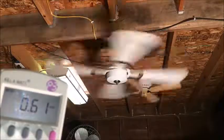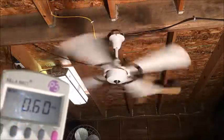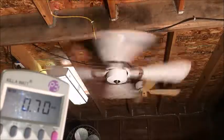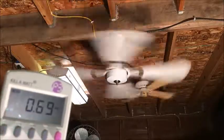Speed 2: 62 watts, getting closer to a power factor of one. And speed one, which is the highest speed of all: 0.7 amps, 81 watts, power factor of one.